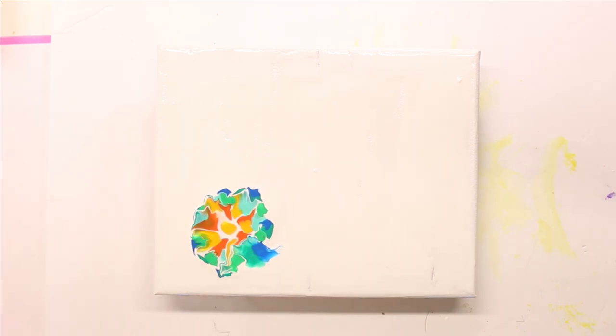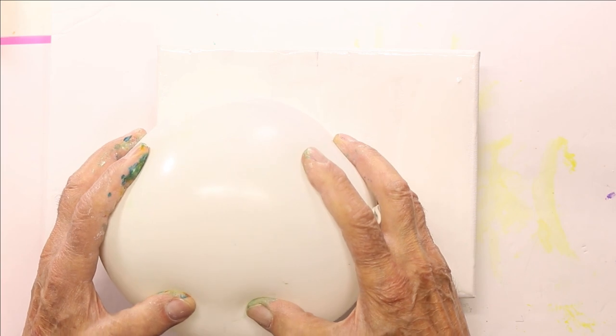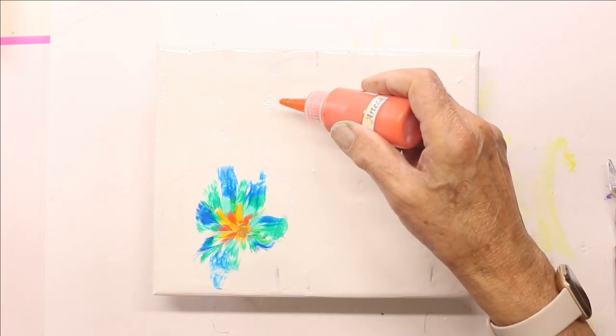Then I'll go ahead and use the balloon. I'm going to wipe the balloon after each time I use it. And I'll attempt to repeat that — what I just did.